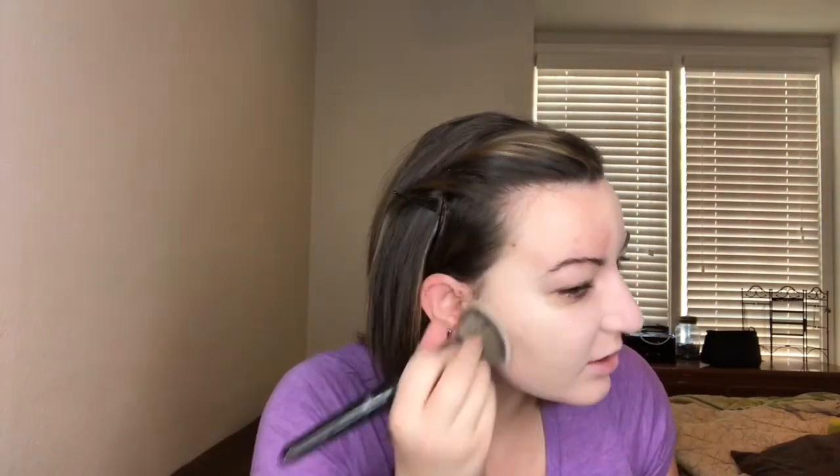It doesn't have a scent to it — that's just my brush cleaner, I just cleaned all my brushes. I feel like I'm getting better coverage with the brush for sure — definitely better coverage with the brush. I think the finish looks smoother on the sponge side though, so what I'm going to do is smooth everything over with the sponge after this.